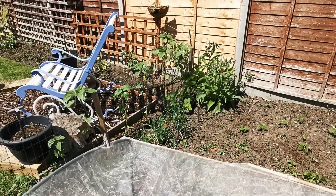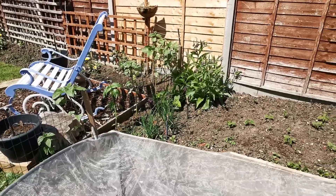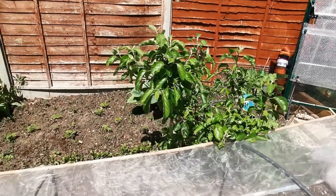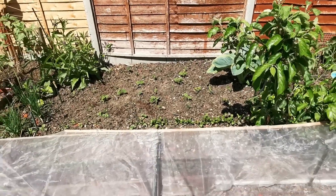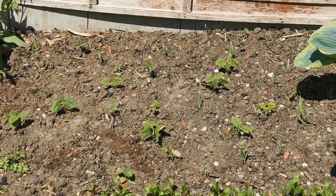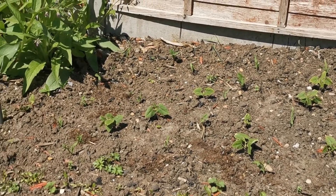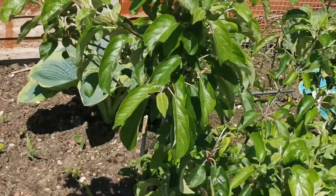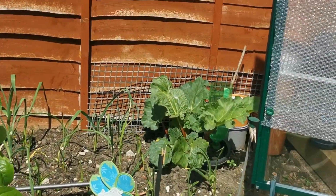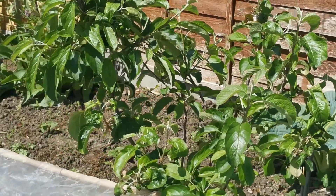Sunflowers, all the way along the fence. Shallots all down there — they're growing well. We've got beans, sweet corn, a row of beetroot, another row of carrots. Celeriac. That's comfrey — I'm going to make tomato feed out of that. There's rhubarb, and giant garlic beside it as well.